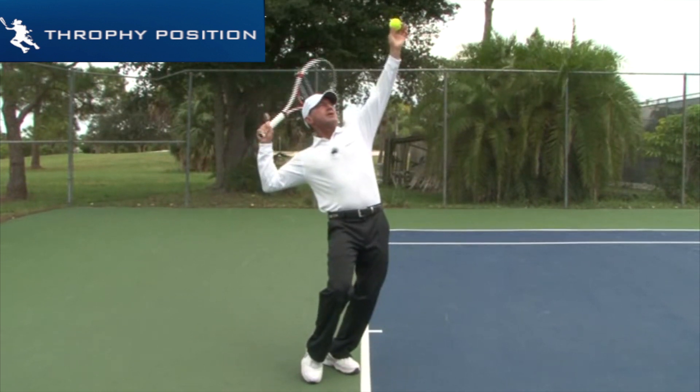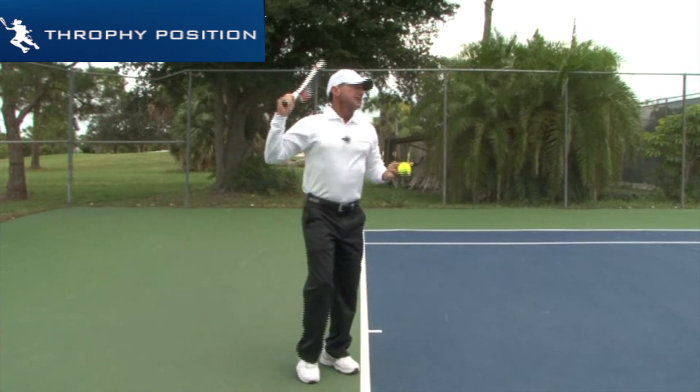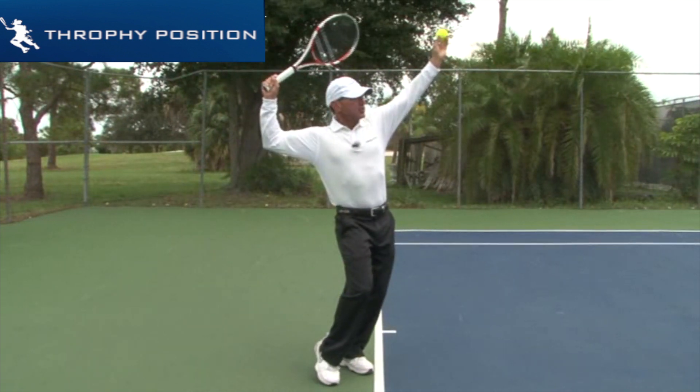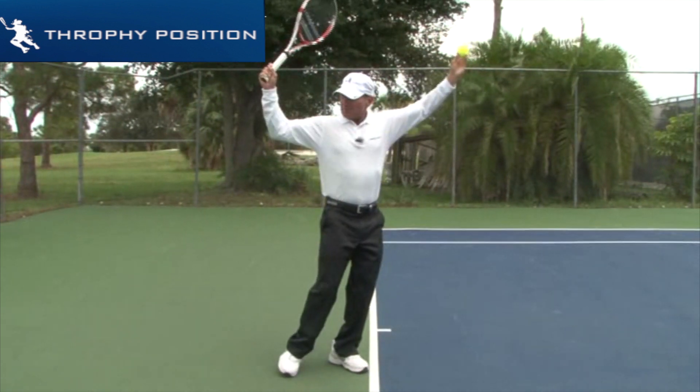From here, what I want to do is drop the racket and be able to go up. I have to accomplish this position — this is very important. My elbow is up; my elbow is not close to my body. My elbow is up.